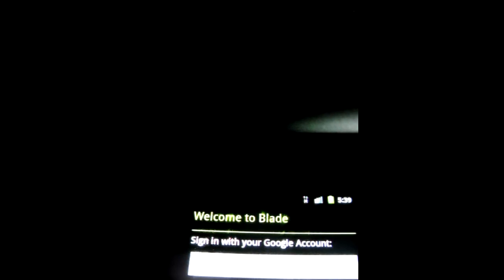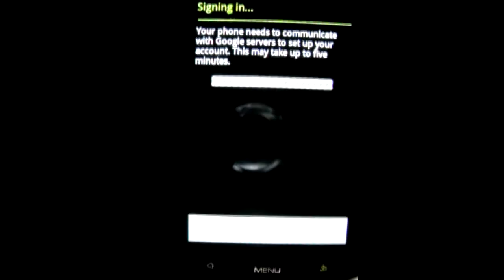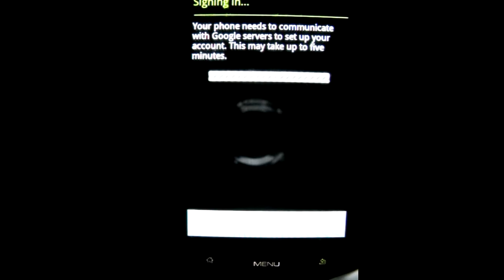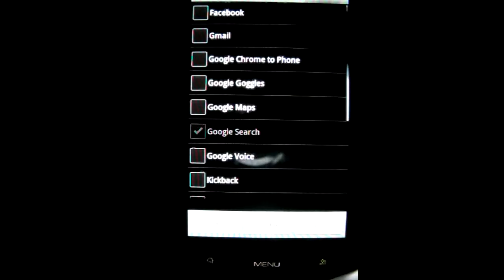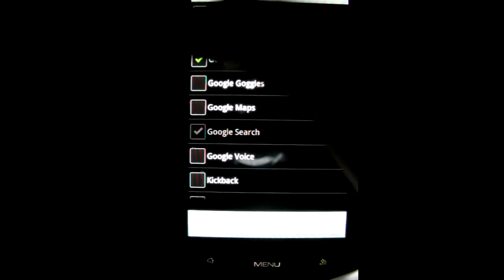I think I misspelled it, but who cares, let's try. Signing in. This might take a little bit as I'm shaped over 3G — I only got 64 kilobits. So let's just look at some stuff.